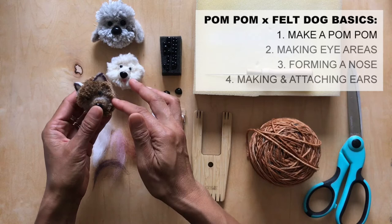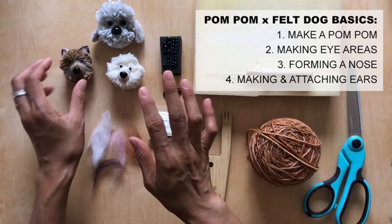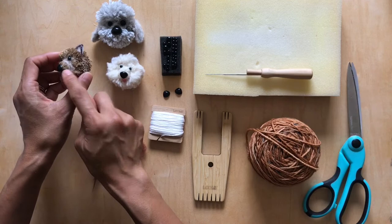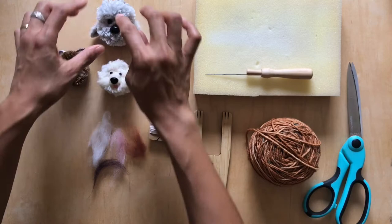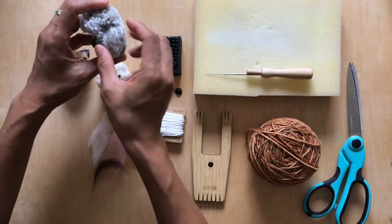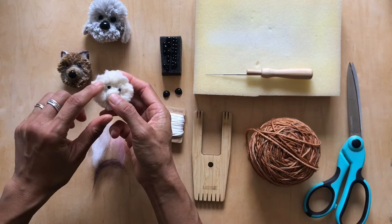I'm going to go over the basics: first how to make a pom-pom, then we'll focus on the eyes, nose, and ears — those are the things that basically make a dog. These two dogs have a raised nose, which is a little harder to do, while this one just has the nose glued flat onto the pom-pom. Each of them also has eye sockets, and the ears will be very different for all the dogs.